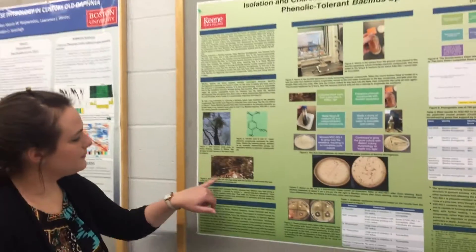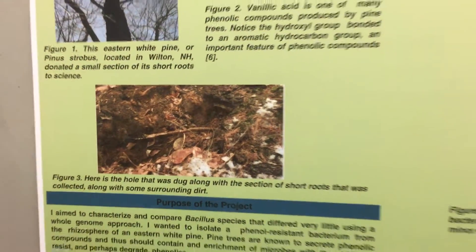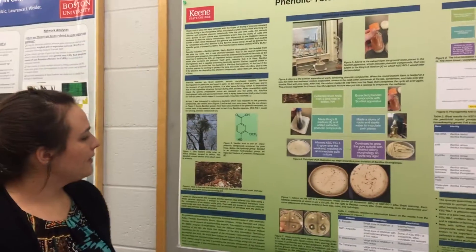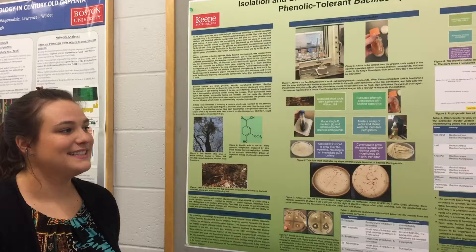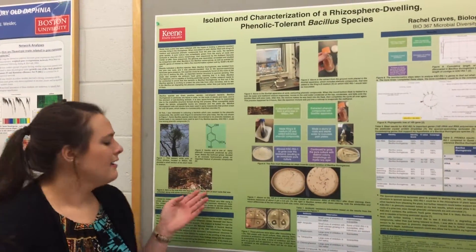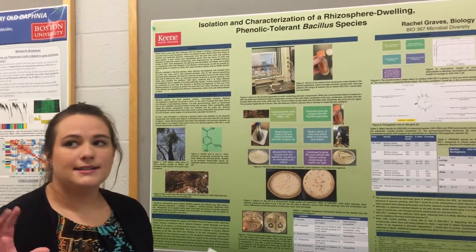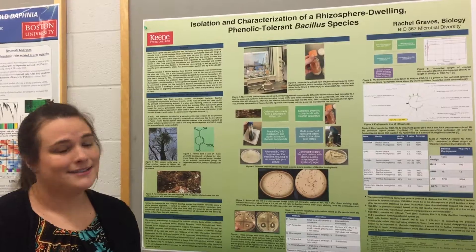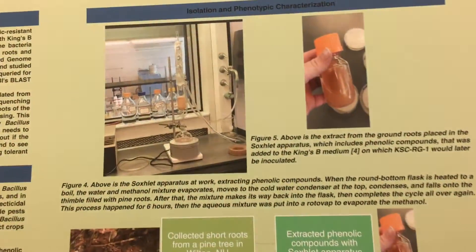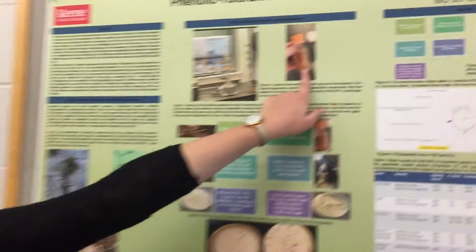I dug up some short roots, which are here. They're the smaller roots off of the big root, and they're kind of twig-like. I brought them to the lab and stored them in the fridge while I did some other things, because I needed to get the phenolic compounds out of the roots. I magic-bulleted some of the roots into sawdust and extracted phenolic compounds using a Soxhlet apparatus, which you can see here.